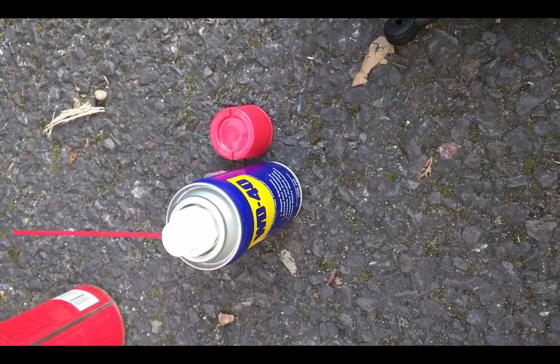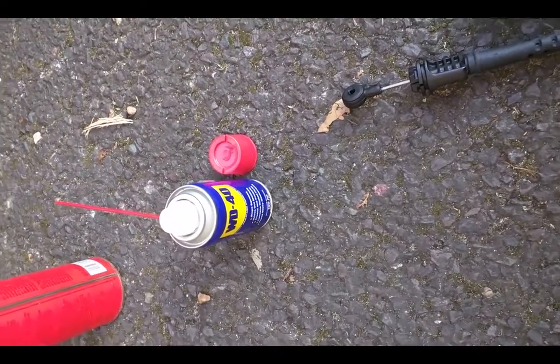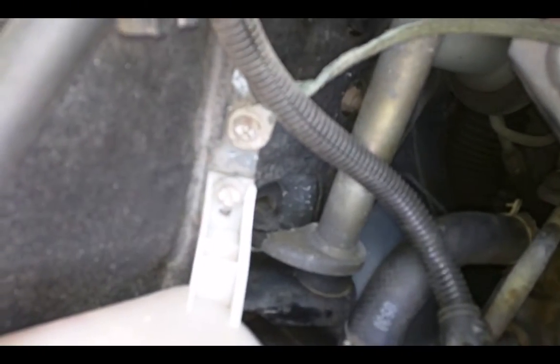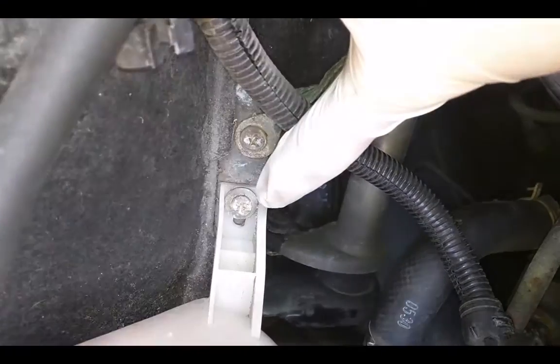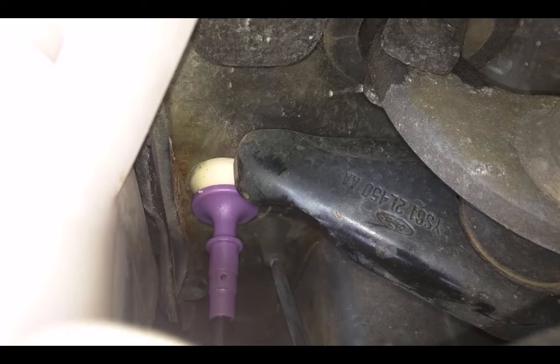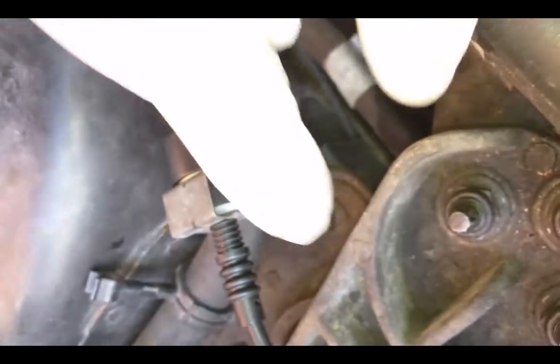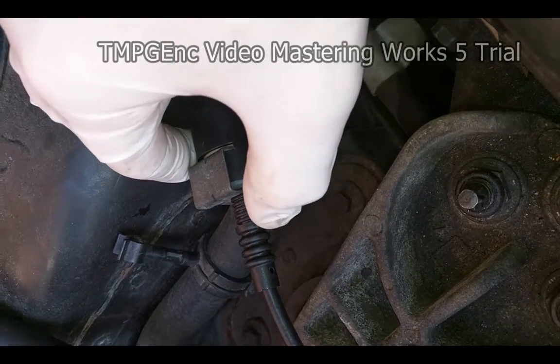I'll add some oil on it just to make sure it's working well. Don't forget to put back this screw here once you have the rubber back in the right place on the body. Another thing — don't forget to put this one back in the same position; count how many marks you have here.